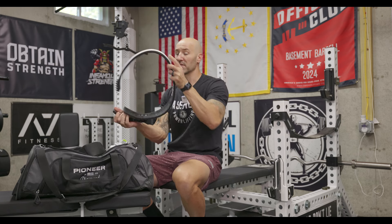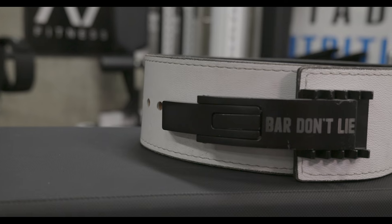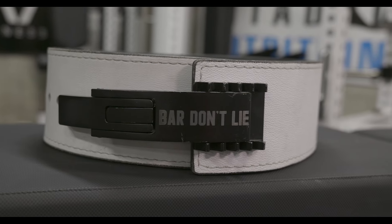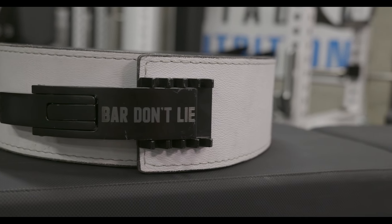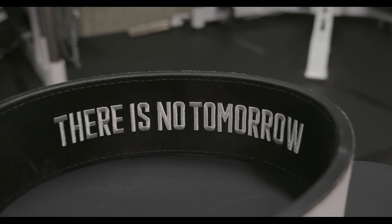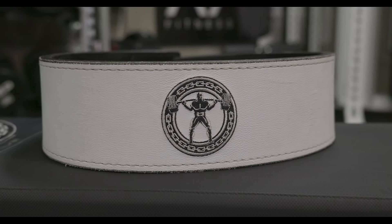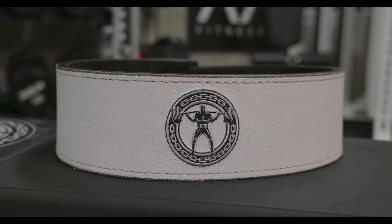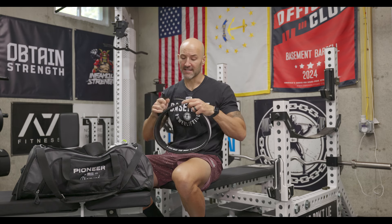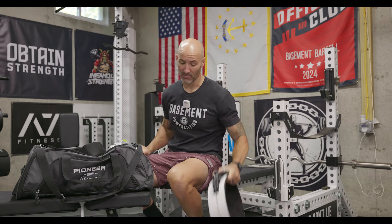Let's start with probably one of the most important things, and that is my belt. I'm bringing my 13 millimeter Pioneer belt, which has the adjustable lever system on it. I like this a lot, especially when I'm traveling, because as my weight kind of goes up and down — especially with not knowing where I'm getting my food from, if I'm eating out, maybe more sodium than usual — these micro adjustments can really help. White on the outside and black on the inside, and my back is always protected by the naked squatter.